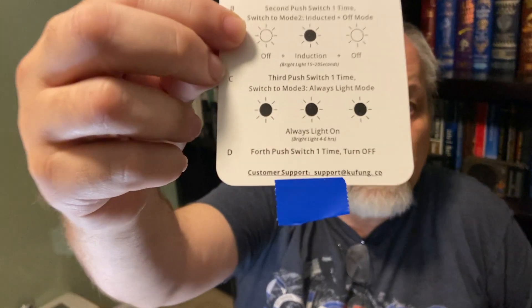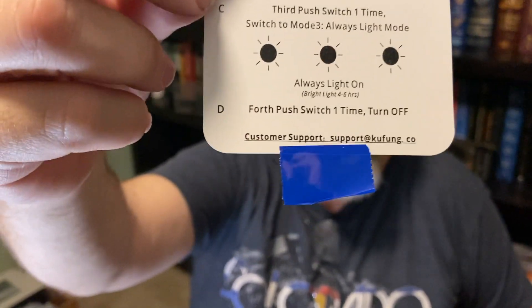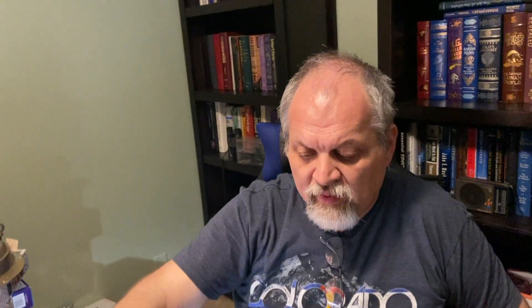I hope we say the company name correctly — Kufong, Kufong.com. The package contains two lights and it is around $20. It feels very good for the cost.